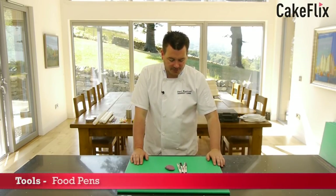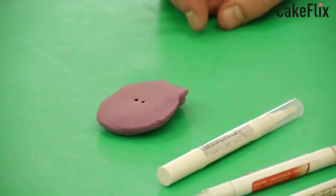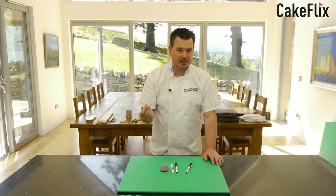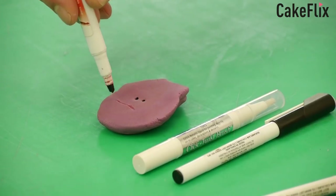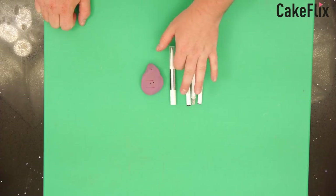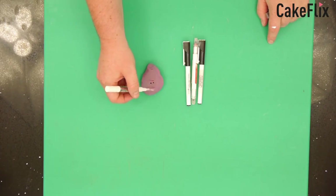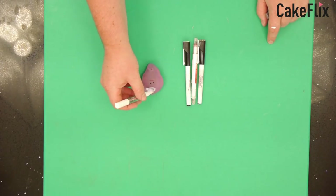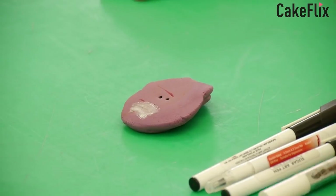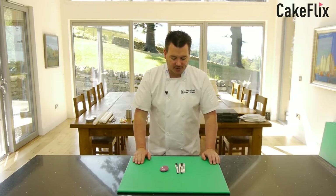Another essential for your toolbox is food pens. Food pens are really good if you're doing a model — just a quick model with eyes, you can just put two dots on. You've also got different colours, so if you have a flare paste rolled out and you want to write a message on it like a newspaper or magazine, you can draw your own detail on. They come in all different colours. The black one is my favourite — you'll use it more than any other. There's also a new product from Rainbow Dust — a pen stroke brush that brings out the colour almost like painting on lustre. Also use the food pen when you mark your dowels before cutting. Definitely have a nice selection of pens in your toolbox.